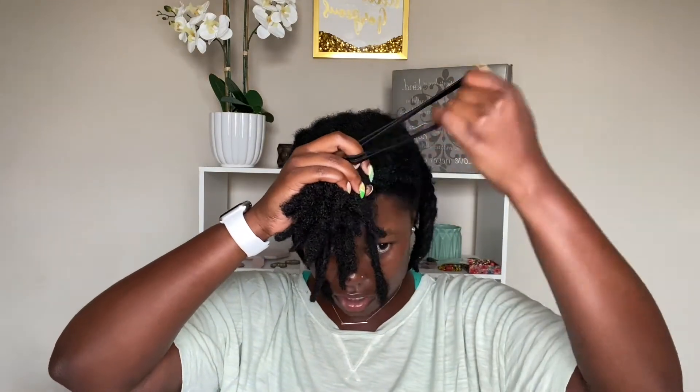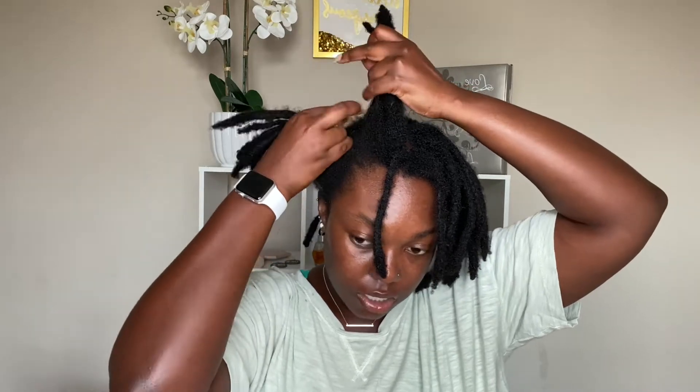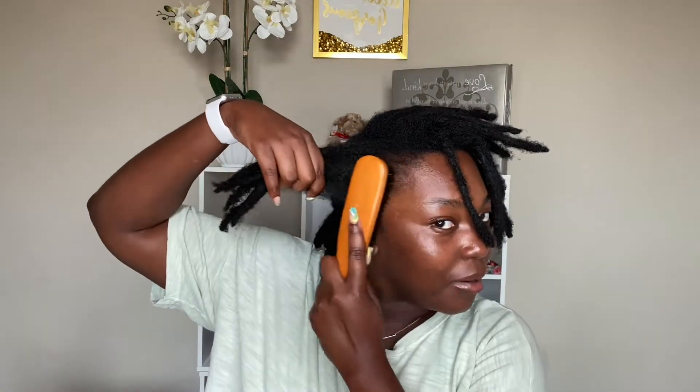I'm splitting my hair roughly in half. I'm taking a long headband that I use to put my hair in a ponytail and putting the back portion in a ponytail just to get it out of the way. Now I'm working with the front half. Here's the middle of my head where my middle part is, and I'm going to take this half and split it in half again, then lay it off to the side. I'll take my brush and smooth it back just a little bit.